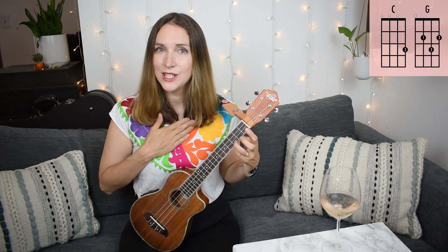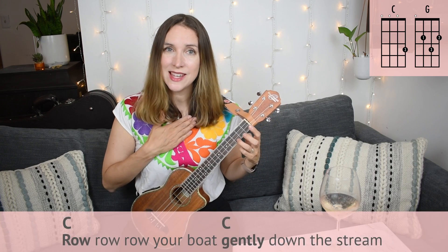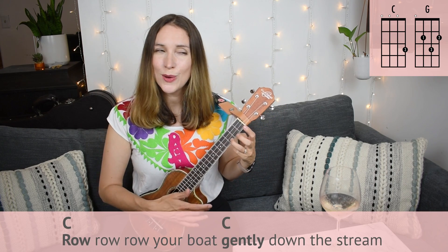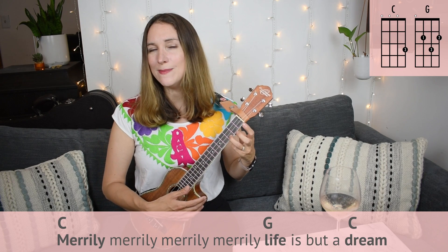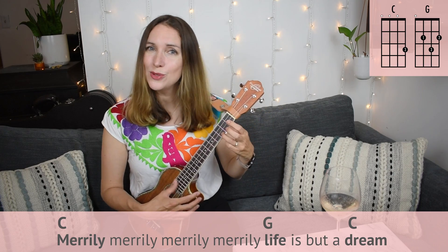Let's put that all together nice and slow. Two, three, four — there's our heartbeat of the song. Very important — we're in four. One, two, we're starting with C. Let's go. Row, row, row your boat, gently down the stream. Merrily, merrily, merrily, merrily. Here's your G chord — life is but a dream.